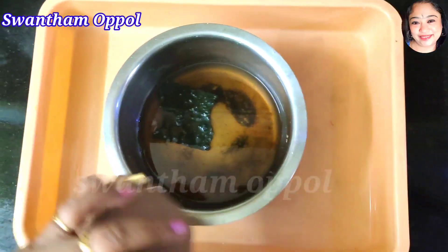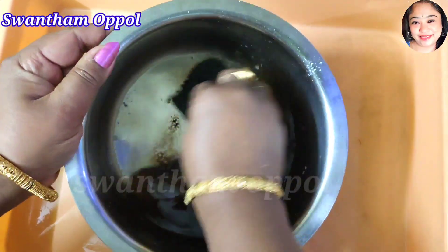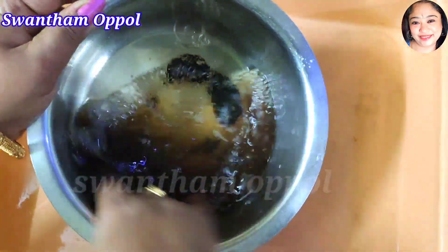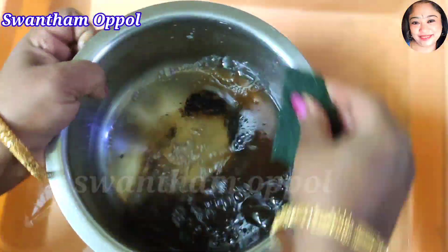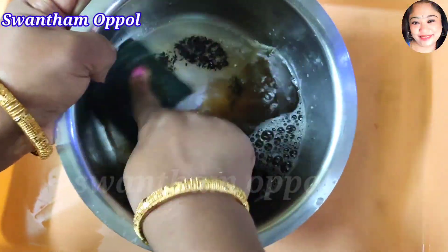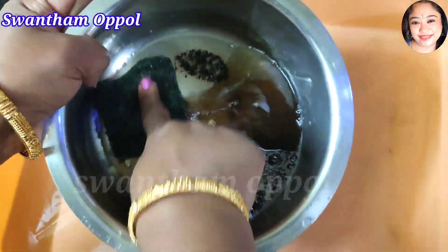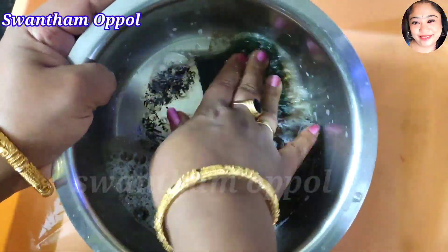I will add a little bit of detergent. I will add a green scrub. I will add a lot of water to the liquid and a small pot.